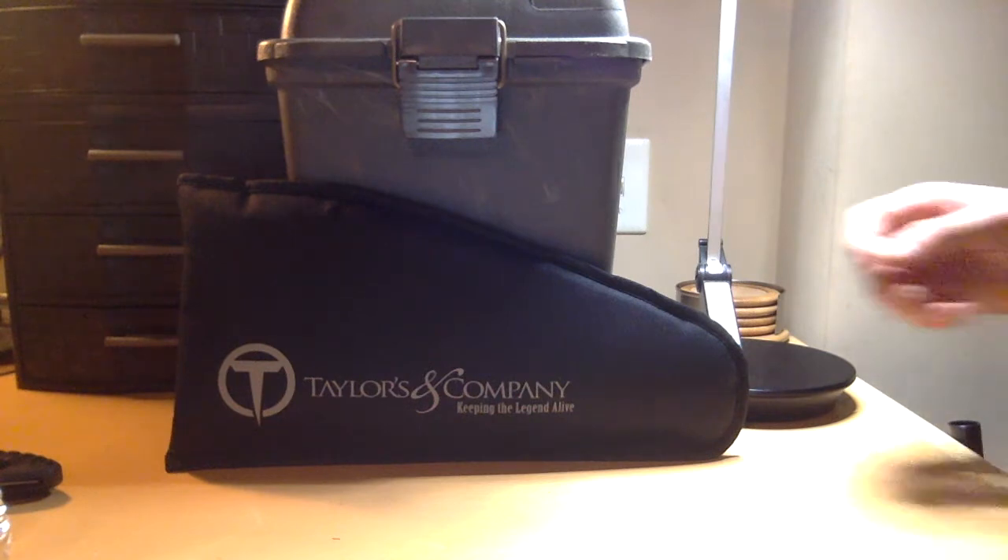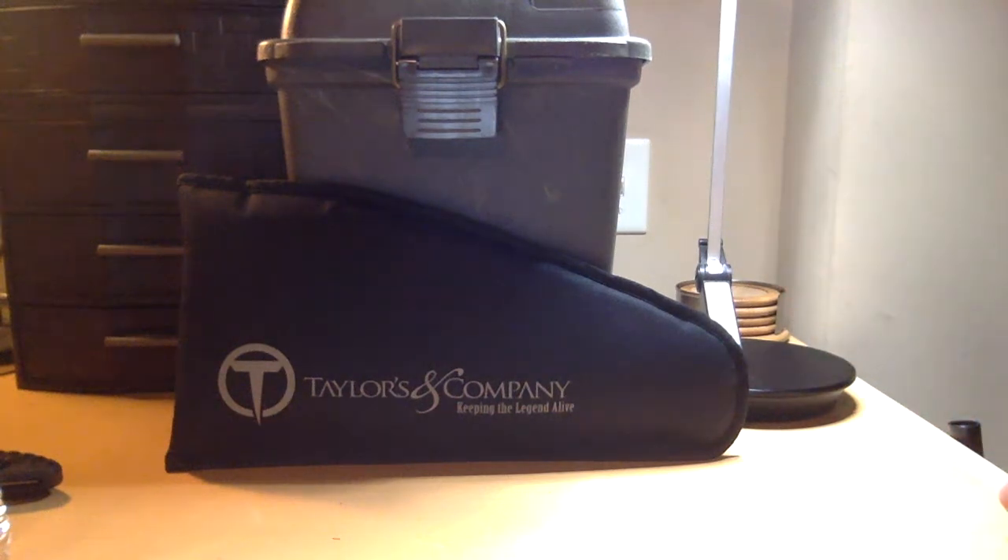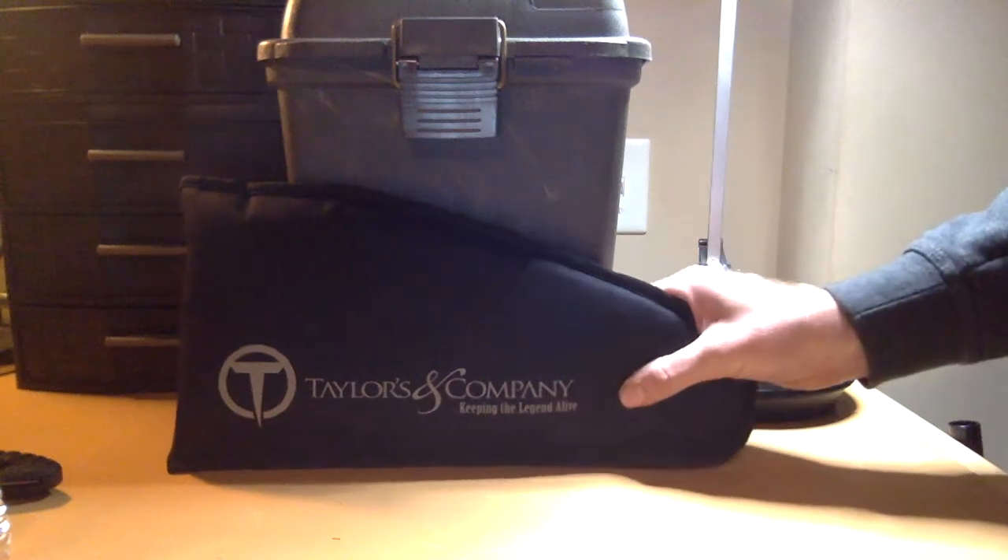Hey guys, I know it's been a long time, but I have something new to show you, new on the table. It's been a hot minute since I've been on here — last time I was doing videos about my Dragoon, a First Model 44, big iron as they might say. But today I have something a little different. I've had this for about a year now and I'm loving it. So without further ado, let's go ahead and open the Taylors and Company container and I'll show you what we have here.